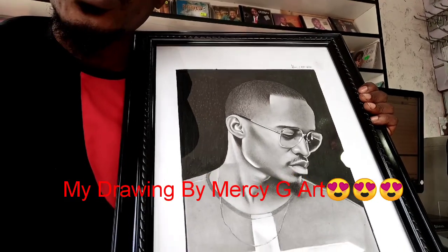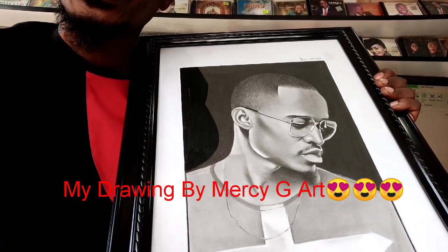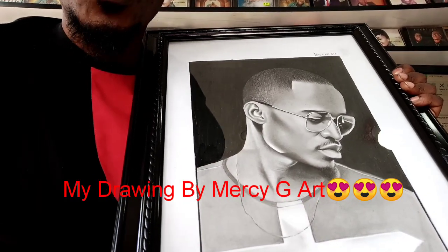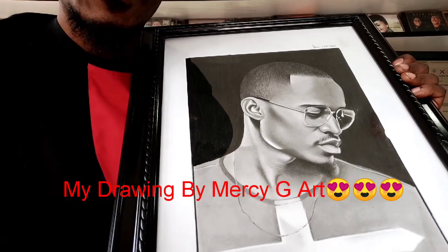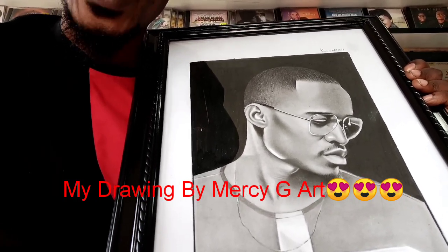She delivers even if you're outside the country, outside Zambia, she delivers. And if you're within Zambia, she delivers. These photos come in different sizes. When you get in touch with her, you'll be able to ask her how you can get the size that you want, and also how much she charges per each size.